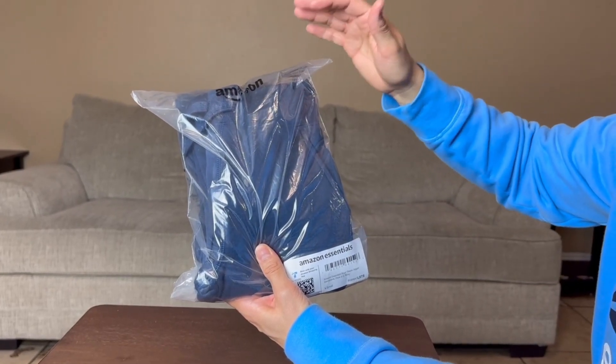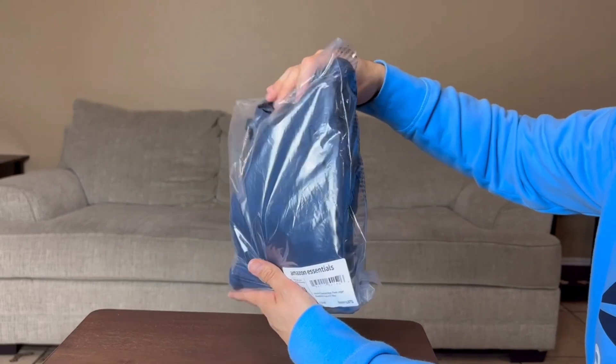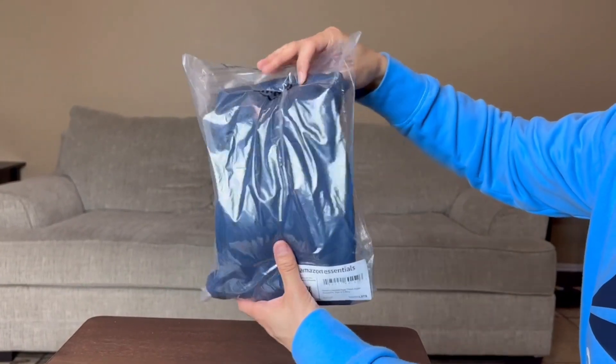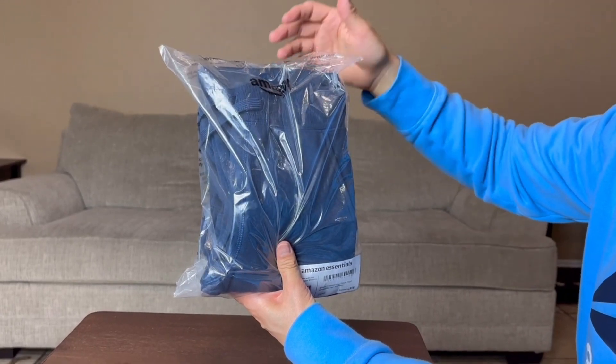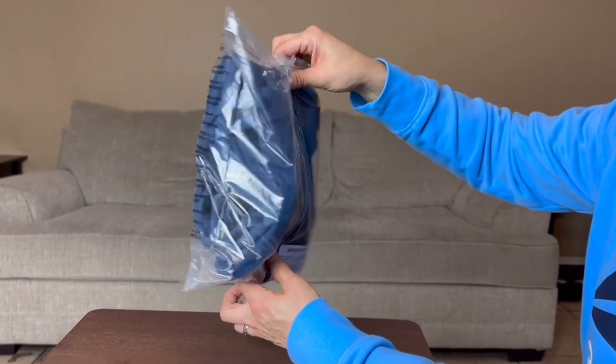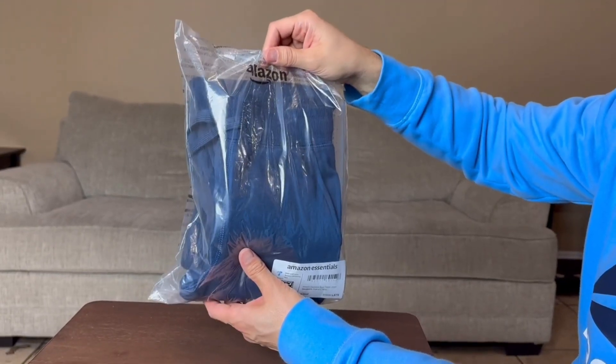Here I have the Amazon Essentials Boys Fleece Jogger Sweatpants, and this is the two-pack. I've bought the black ones for my son, the adult ones for myself, and the adult ones for my wife. I love Amazon Essentials sweats. I'm going to be opening these up so you guys can take a look at them.